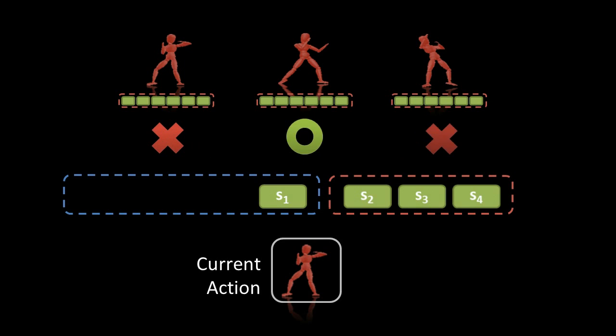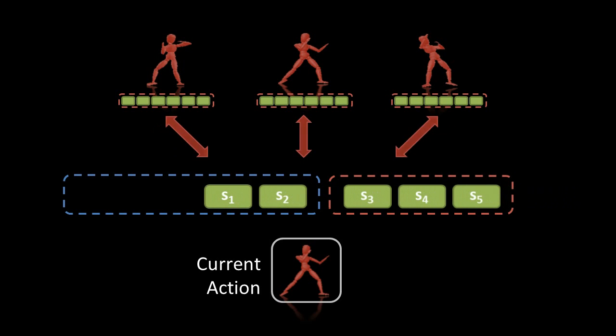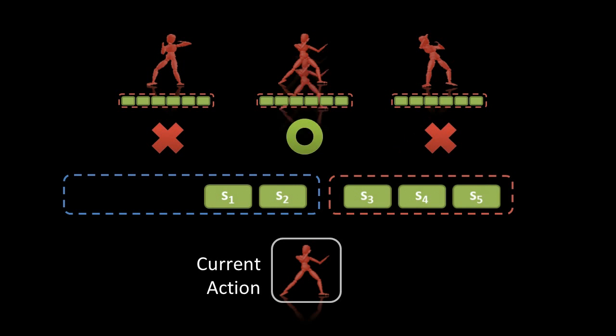We might find that the prior recognition is incorrect. In such a case, we switch the current action. Since we have more information, the recognition is more accurate. If the prior recognition is correct, we continue the current action.